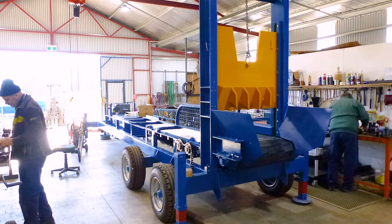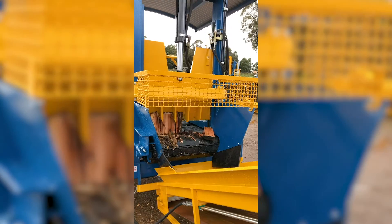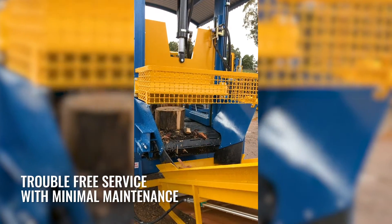The REX 900 features heavy-duty construction. Only top-quality materials and readily available components are used, which have proven to give the machine many years of trouble-free service with minimal maintenance.